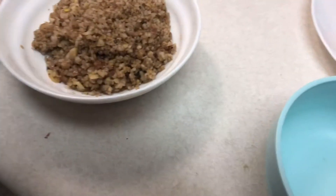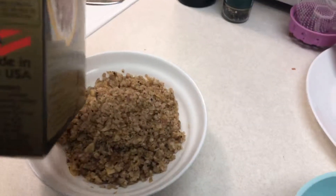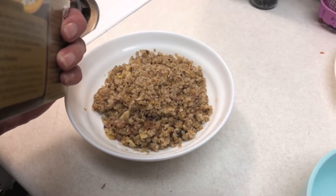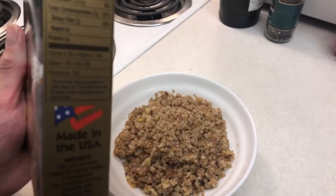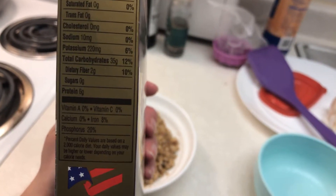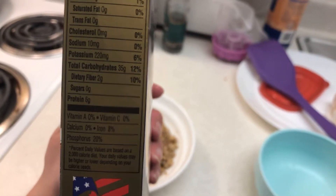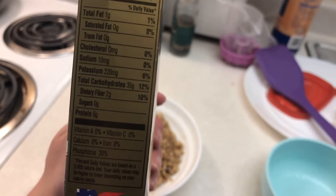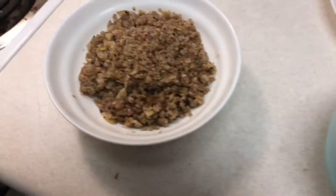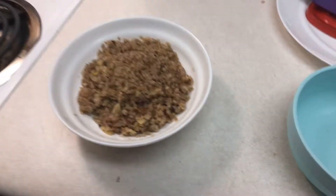As you can see on the box — if I can find the ingredient panel — this has 220 milligrams of potassium. It also has 6 grams of protein, which is good. It only has 10 milligrams of sodium on its own, of course I've added more. Anyway, I dropped the box on the floor — luckily it's pretty much empty.